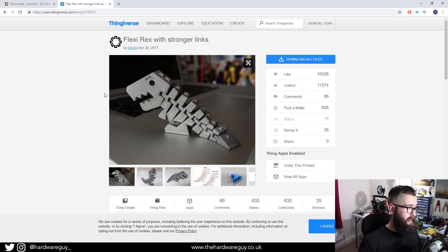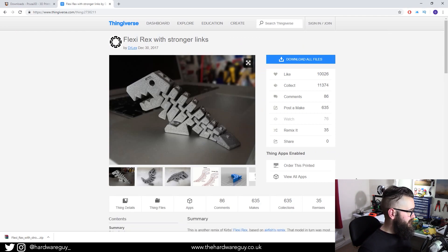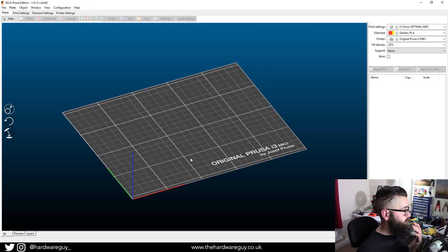For this tutorial, I'm going to use a Flexi-Rex model by user Dr. Lex, and we're just going to download that. As you can see, it downloads straight away with no signing up — nice and simple. Once you've downloaded a model you want — you don't have to use this one, you can search anything in the search bar or go to Explore Things to see all the featured models. Once you've found your model, download it and we'll import it into our slicing software.